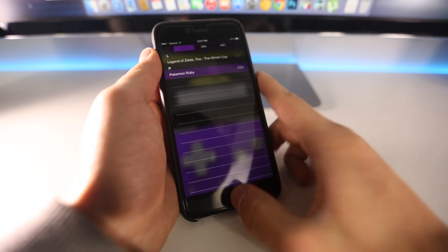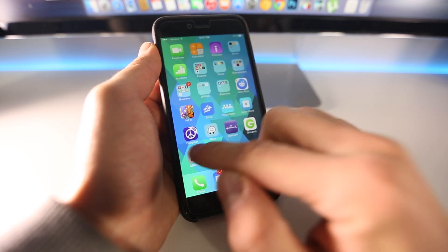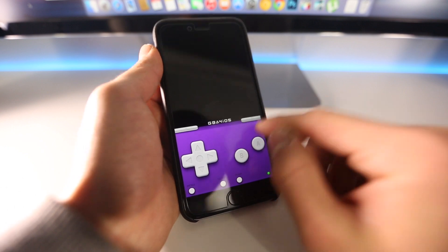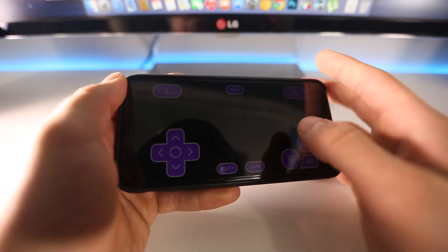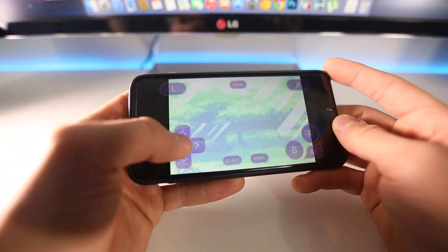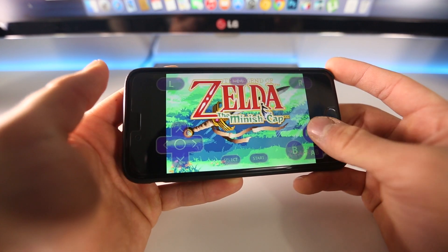Thanks to everybody that made this possible. It's really great to have the latest Game Boy Advance emulator on my device. My personal favorite game is Golden Sun — I will always have so much love for that game. Second is Zelda Minish Cap. I used to play this when I was small and I love this game.